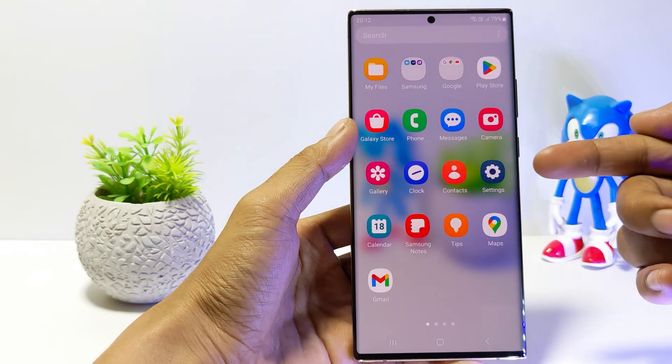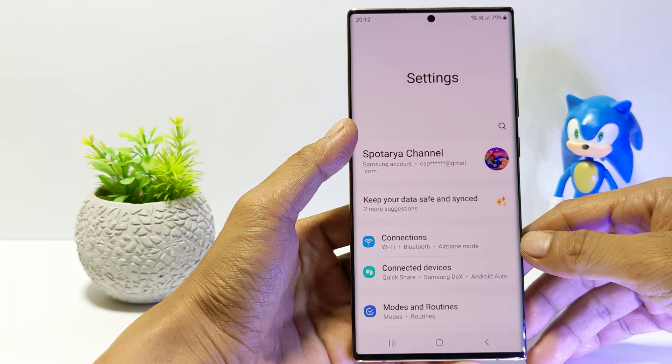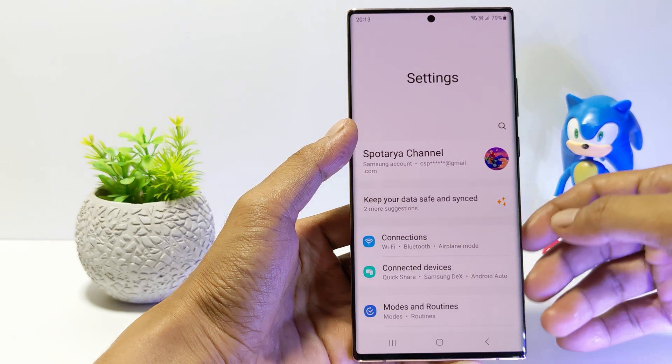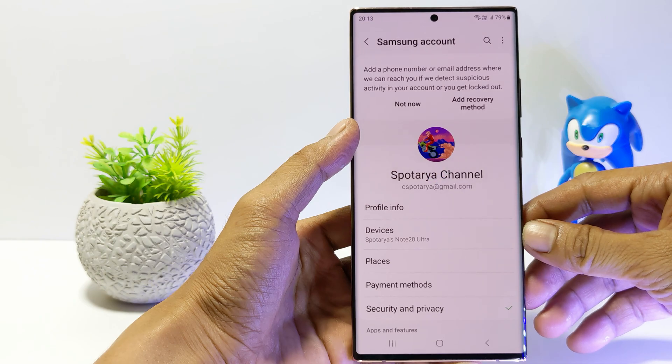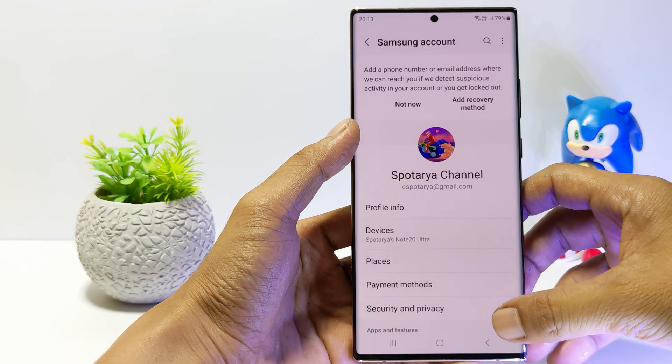Firstly, go to the Settings. Tap on your Samsung Account. Go to Security and Privacy.